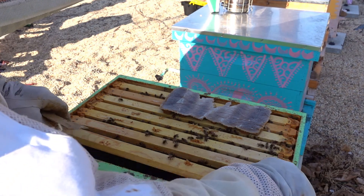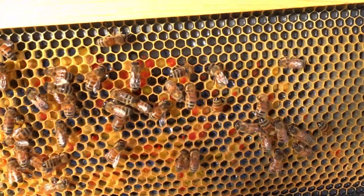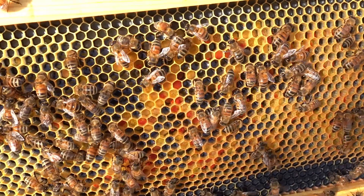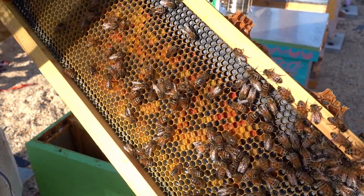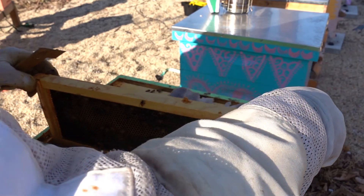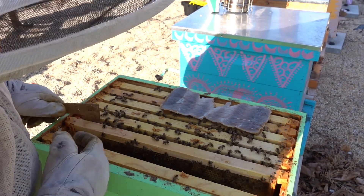I was hoping I could find a nice frame of eggs in that last colony but I did not. In this one though I did find a really super pretty frame of nectar and pollen - the reds, the yellowish green, and the glistening of the nectar, it's really pretty. I thought I'd share that with you all.